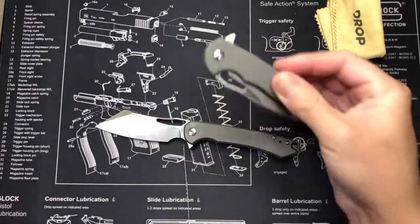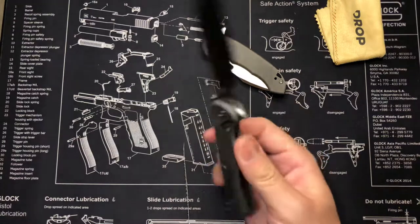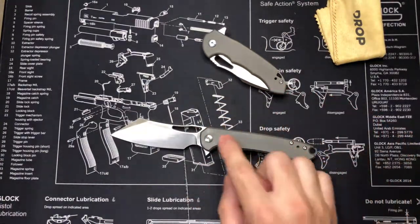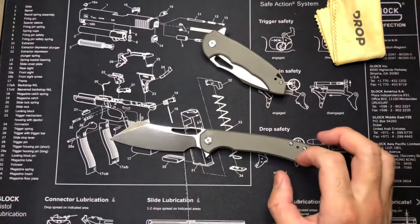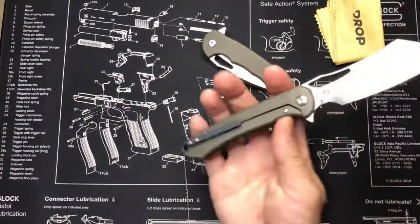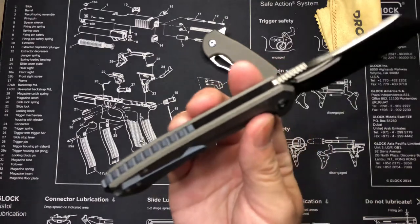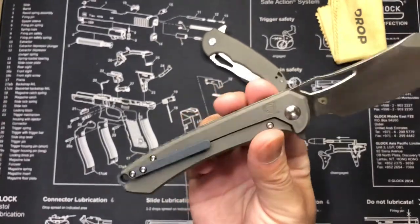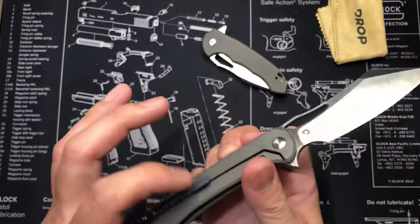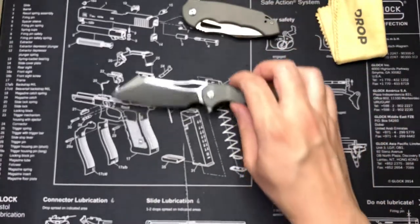I'm probably going to try to anodize this guy first since it's a little cheaper. This was pushing about $140 on their site. They also have a version with the same blade and body but with machined etching on the handles - looks kind of like a circuit board. For this guy, I really liked how the gray and blue work together. If you pick the blue frame, it would have a gray backspacer and gray clip.